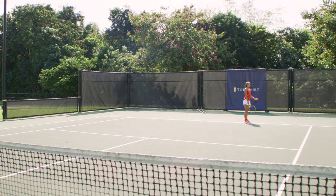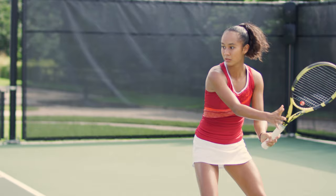Instead of turning my shoulders completely so I can get the angle on the cross court, I decide to throw my racket forward so it goes to the direction that I want, which is down the line. This is not your average lesson. I'll see you on top court.